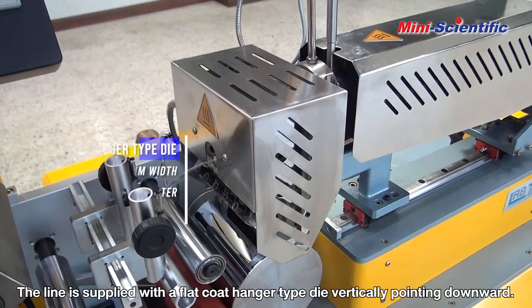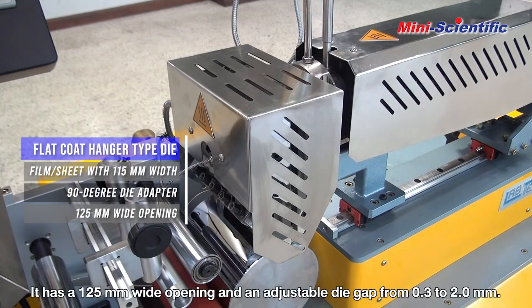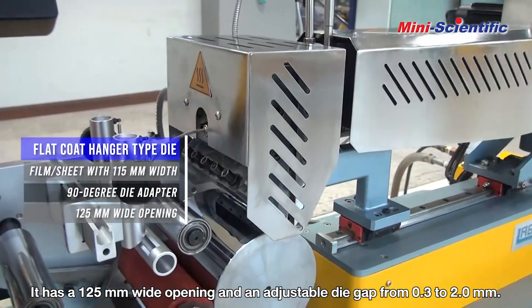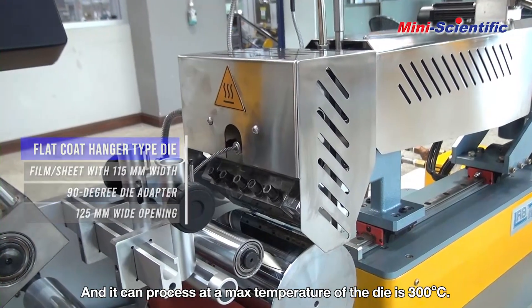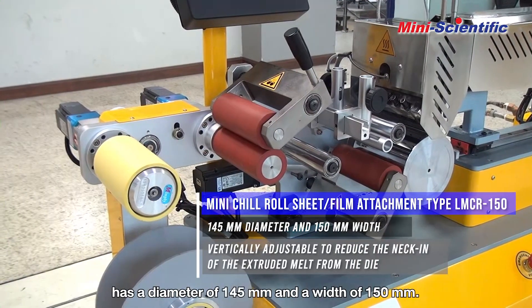The line is supplied with a flat coat hanger type die vertically pointing downward. It has a 125mm wide opening with an adjustable die gap from 0.3 to 2.0mm, and the maximum temperature of the die is 300 degrees Celsius.